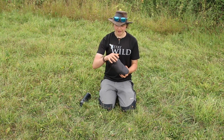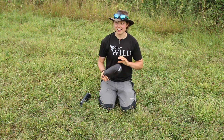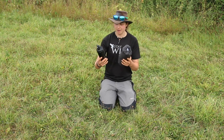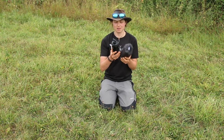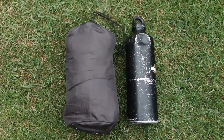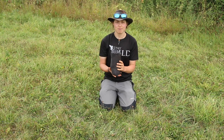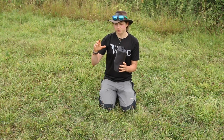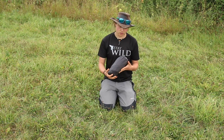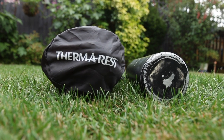It weighs in at 320 grams, so it's really not very heavy for a three-season sleeping system. It's very compact — I have my flask here and you can see it's roughly the same size as my three-quarter-litre flask. Normally when I pack it in my rucksack I have my JetBoil, my sleeping mat, and my first aid kit all fitting alongside each other nicely.